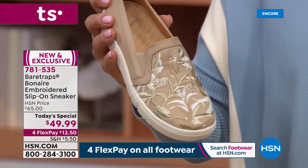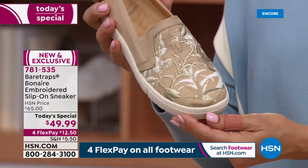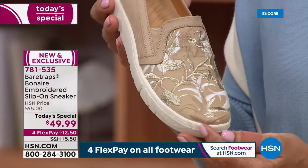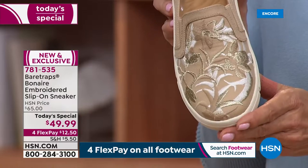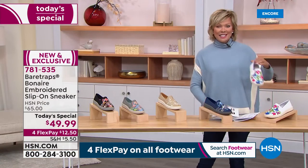This is another beautiful shade available in our today's special — if you're just tuning in, it's called Sand Multi. This one is gorgeous. Look at the gold metallic embroidery. Solid all the way around the rest of the shoe — it's a classic slip-on sneaker or loafer. One more color to share with you, and that is the white.